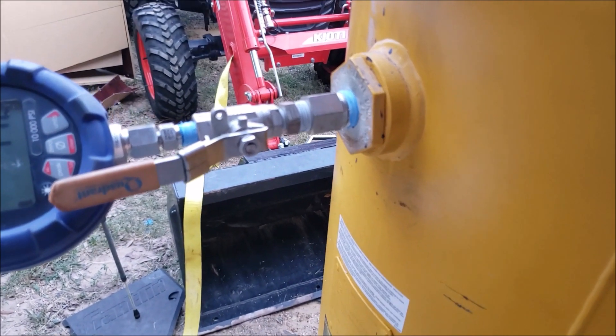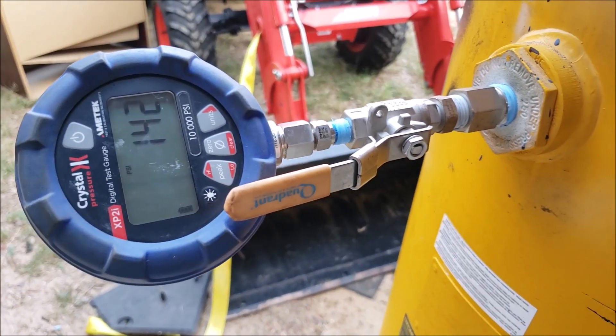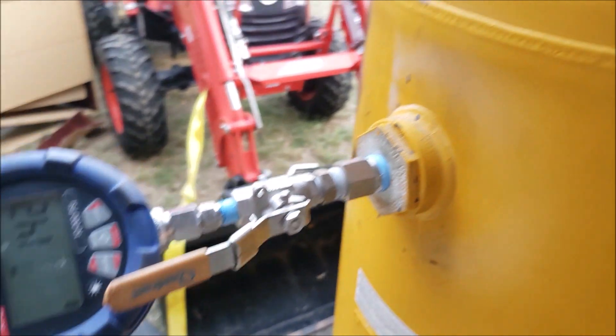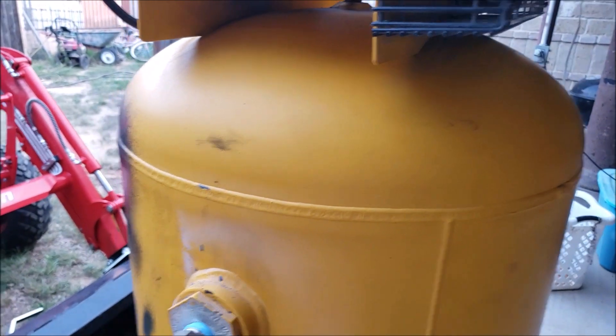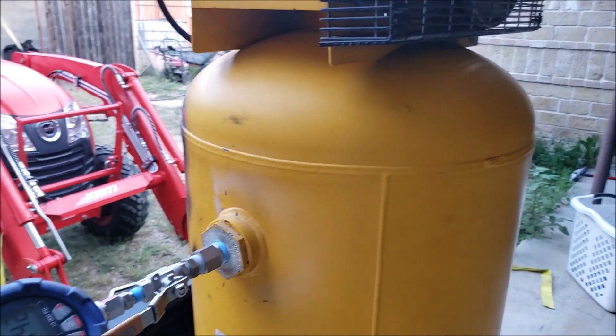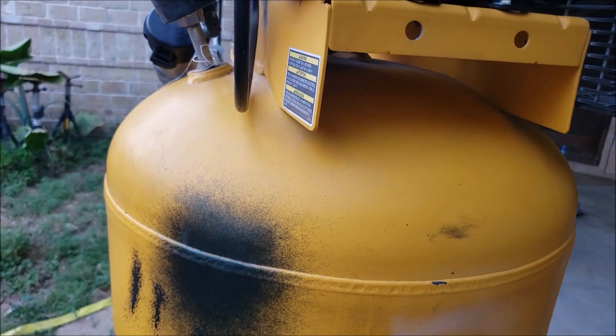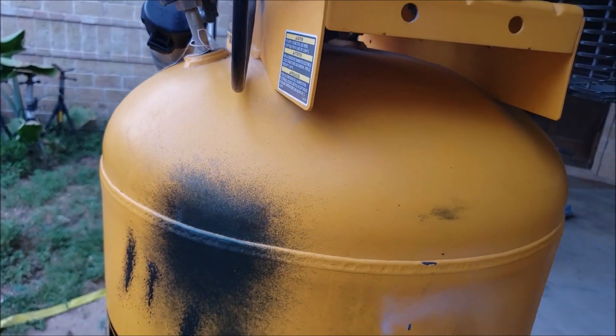Alright guys, it's been about 10 minutes. The pressure gauge here was reading 149 when the unit turned off — we're at 142 now. The tank is a bit warm, about 105 degrees right now; it was about 110 a little bit earlier. The unit kept running and I could hear it dumping air, then running and dumping air again.